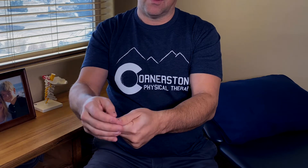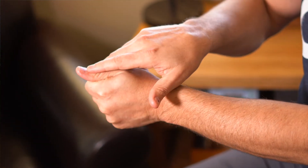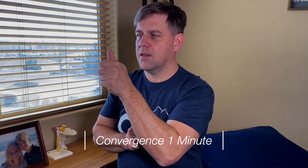Exercises that help control how your eyes work together can be very helpful, in addition to hands-on work. So let's look at what we have: a small dot on the thumb. The first exercise is focusing on that dot and as you bring it closer, finding out where it starts going fuzzy.